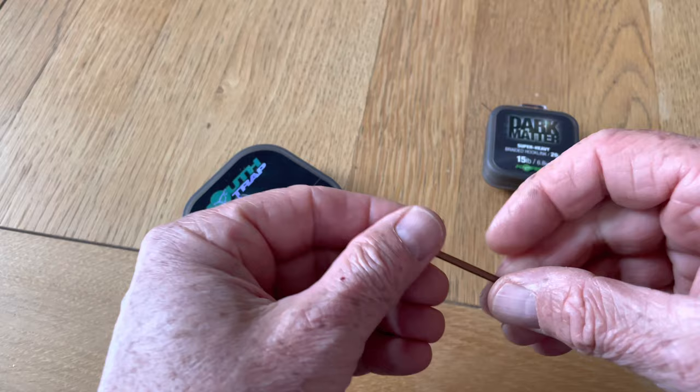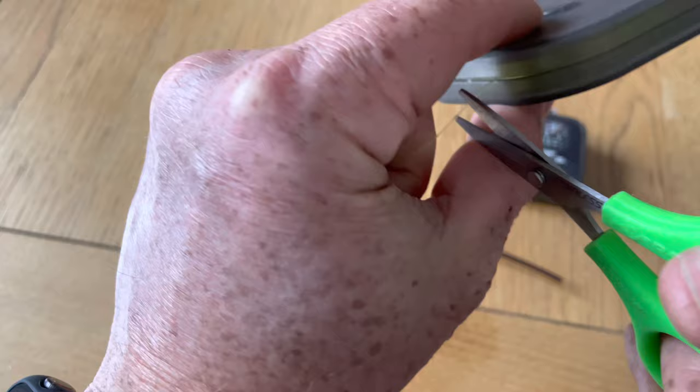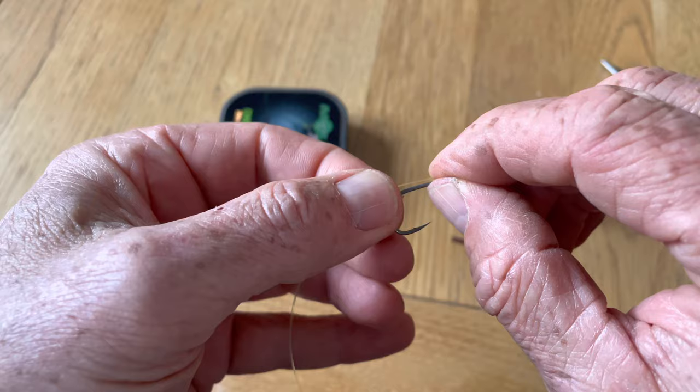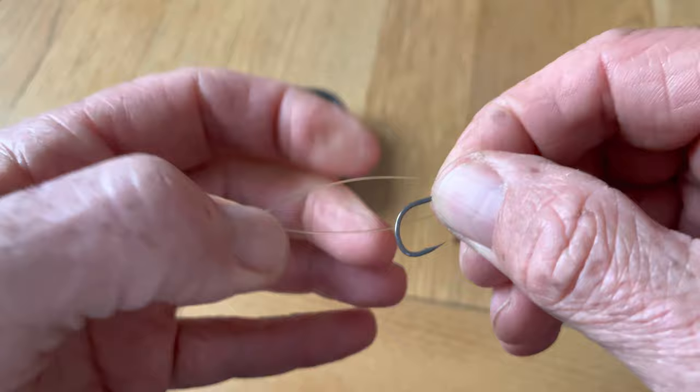Take a length of mouth trap — maybe six inches — just give yourself plenty. Pass it through the hook eye and pull a fair bit through. Lay it on the back of the shank, kick it back the other way, and pull it with your finger a little bit so that it just opens the eye, giving you some space there.